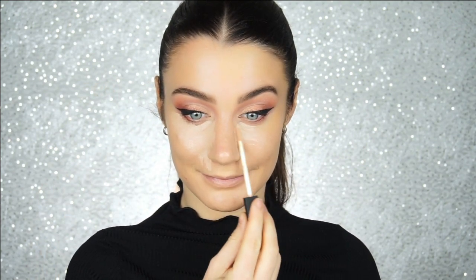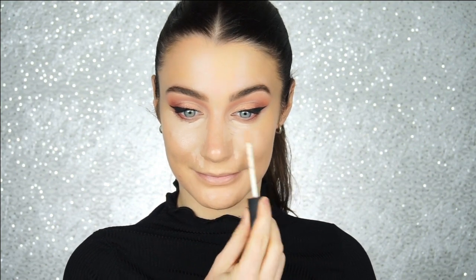Now I am going to conceal and brighten using the same NARS Radiant Creamy Concealer. I like to go along the sides of my nose and smile — I picked up this trick from Makeup by Samuel during one of his live videos. When you smile, you can see where the light would naturally hit your face. This is like reverse contouring, especially because I already added warmth with a darker foundation and the Beauty Blur. Now I'm just going to diffuse the edges and blend out the concealer even more.